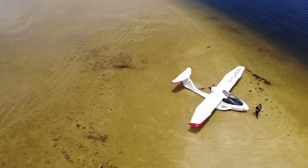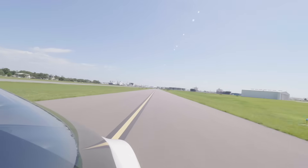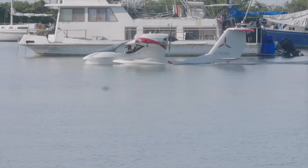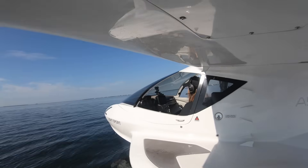Part of what everybody loves about the A5 is that it is amphibious. So you can take it to a local marina or to a seaplane base with a boat ramp. With that though, there are certain precautions that you have to take when ramping the A5.